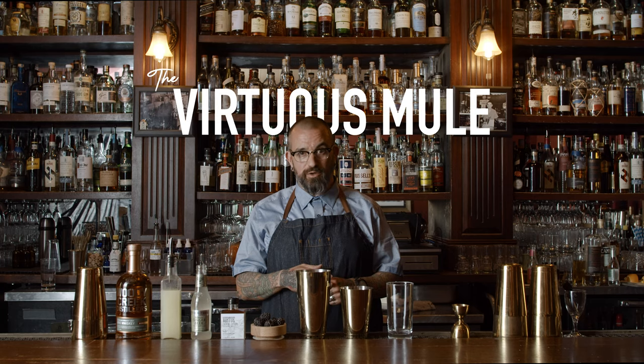My name is Sean Kenyon. I'm the National Brand Ambassador for Woody Creek Distillers. Today I'll be making for you the Virtuous Mule.